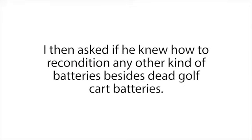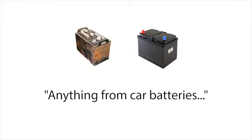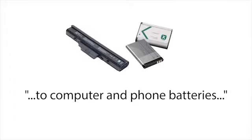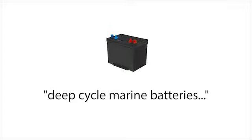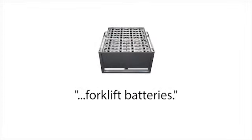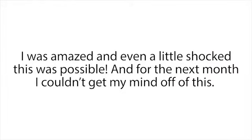I then asked if he knew how to recondition any other kind of batteries besides dead golf cart batteries, and when I asked that, his eyes lit up and he proudly exclaimed, 'I could recondition almost any kind of battery — anything from car batteries to computer and phone batteries, rechargeable batteries, solar power batteries, deep cycle marine batteries, forklift batteries, plus a whole lot more.' I was amazed and even a little shocked this was possible.